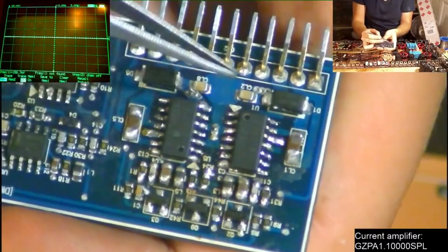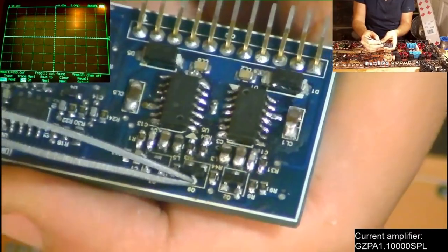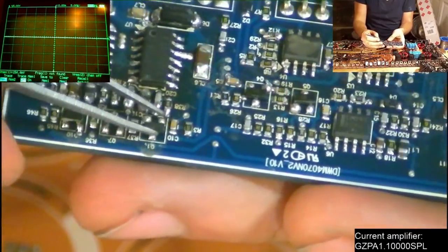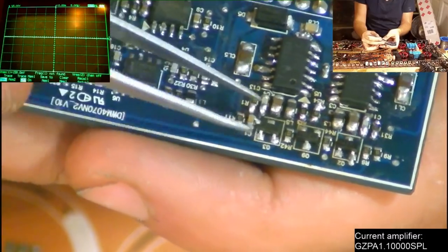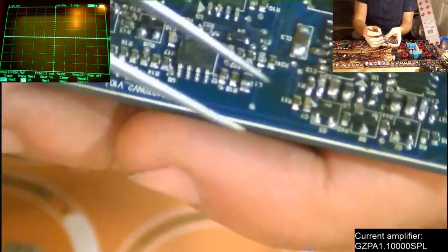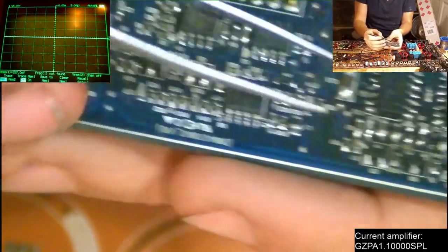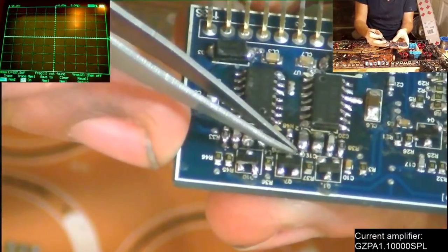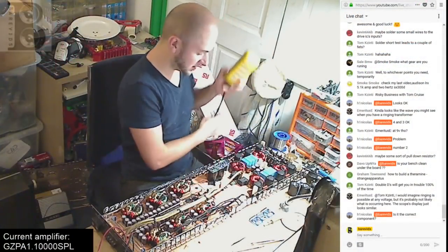The problem wave starts on pin 2 of the 2D transistor on this side. So it could be the 2D that's faulty, or something feeding the 2D with that incorrect wave. The input to the drive ICs appears to connect to pin number 2 of the 2D transistors — these seem to buffer the signal from the PWM generation circuit before it reaches the drive IC inputs. We have a bad-looking output on this 2D but a good-looking output on the other 2D. So it's either a wrong resistor value or a faulty 2D transistor.